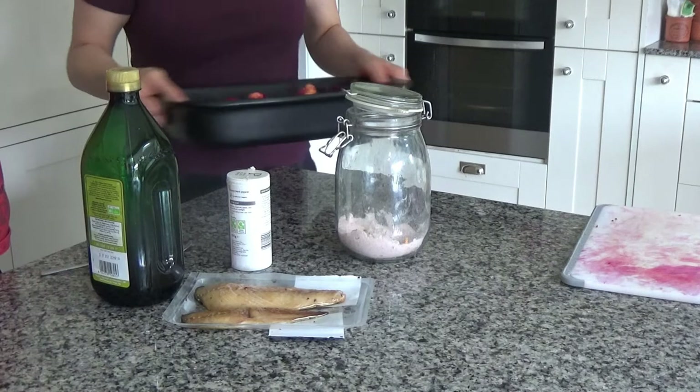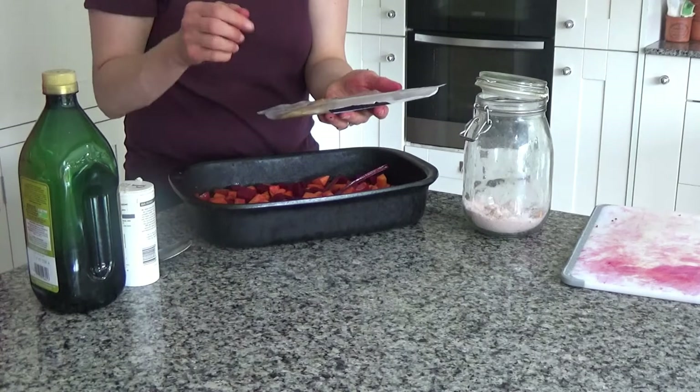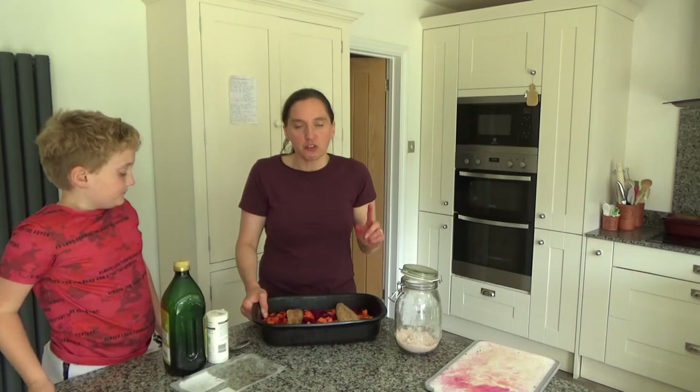This actually serves two, so I'll be having this cold again tomorrow. All the vegetables are done and now I'm going to add my smoked mackerel to the top, and then put this into the oven for about 25 to 30 minutes.